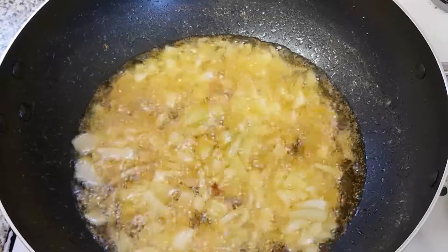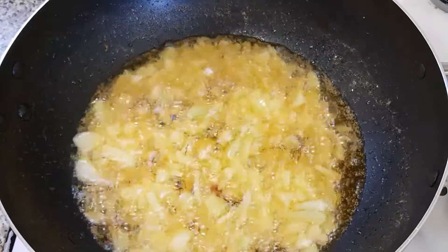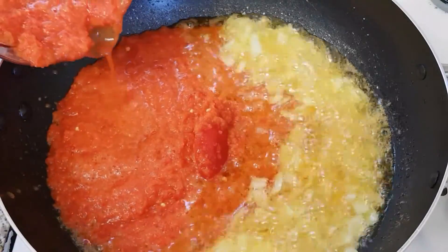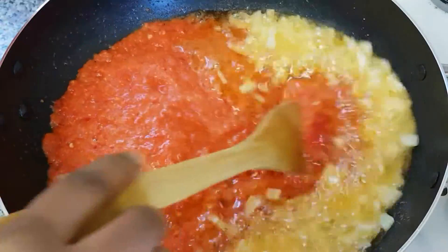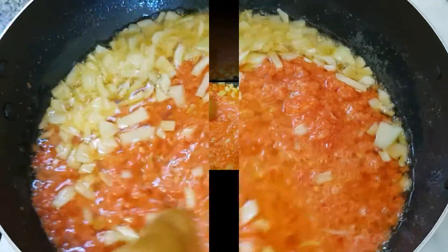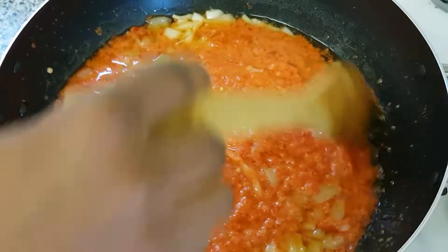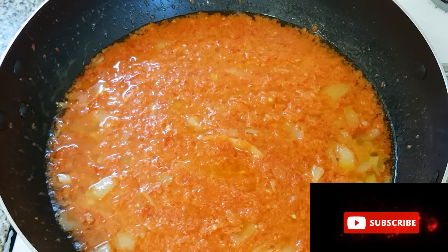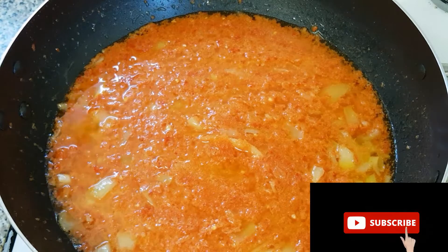Now it's time for us to add our blended scotch bonnet, bell pepper, and onion together. I'm going to allow this to fry and then cover it up.